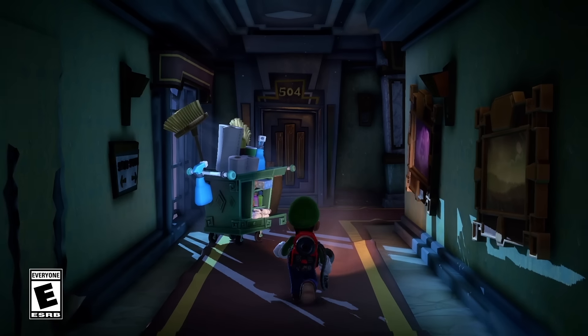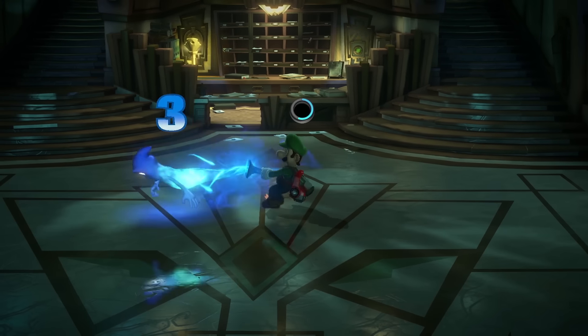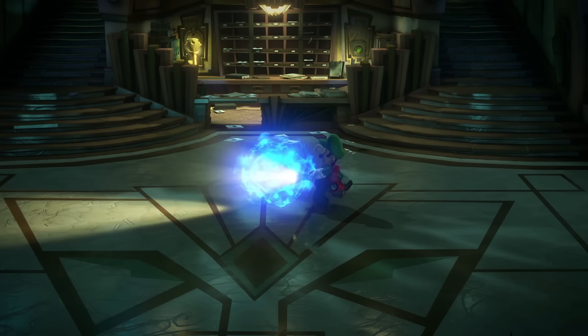Nintendo came to us with a challenge to bring the Poltergust G-Zero-Zero to life. The Poltergust G-Zero-Zero is essential for ghost catching. Luigi's new powerful moves — Slam, Suction Shot, and Burst — work wonders against tricky ghosts that stand in your way.